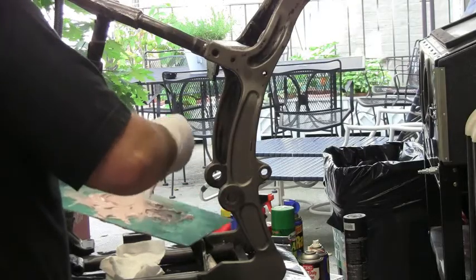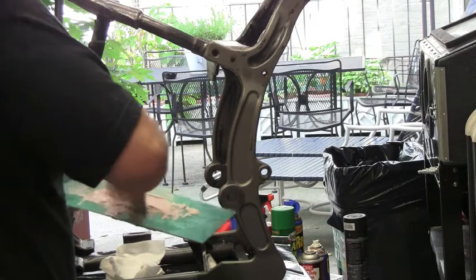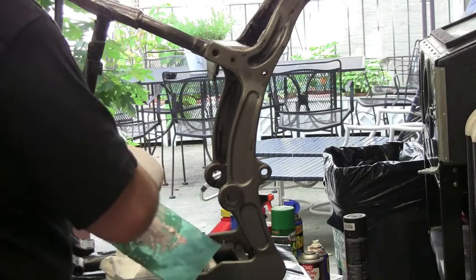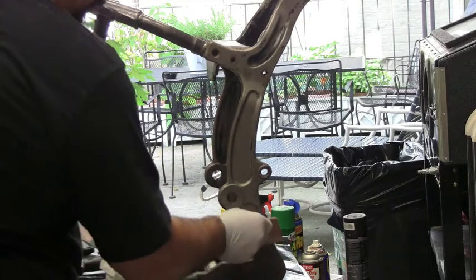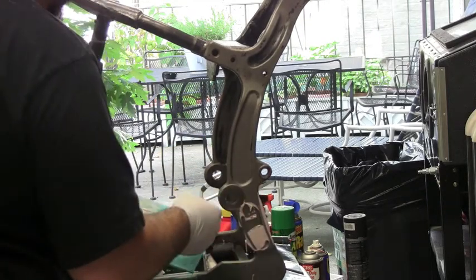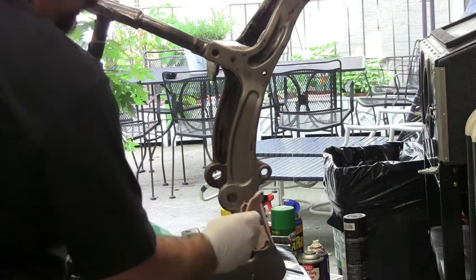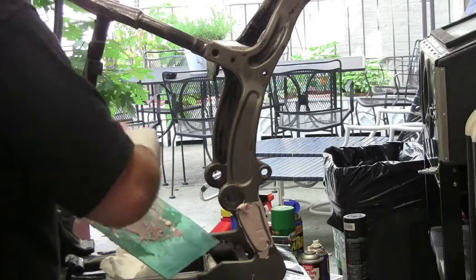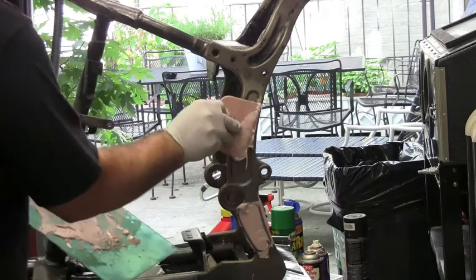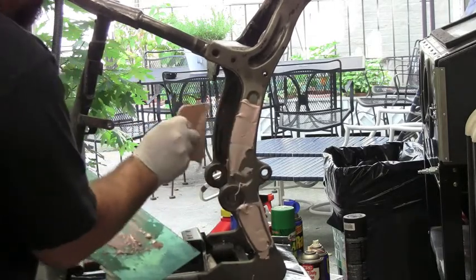On all Softails, Harleys have these dimples on the rear. They're probably structural and to reduce weight, but I think they're very unsightly. They make chrome inserts you pop in, but that's just covering an ugly problem with ugly chrome. So we are going to remove them here at AuctionBikeBuild.com — mix up a nice coat of Bondo and just fill them in.